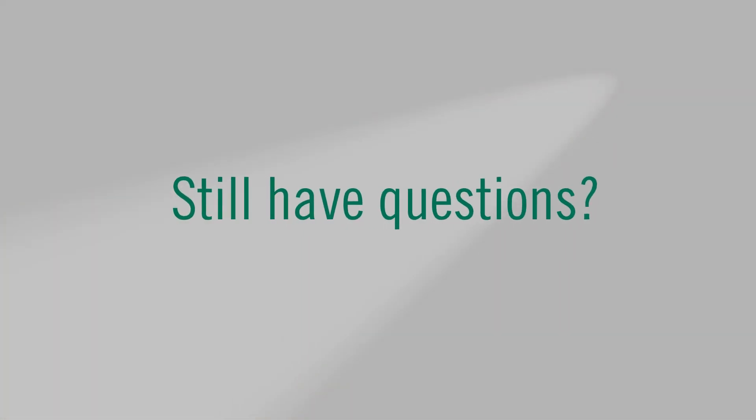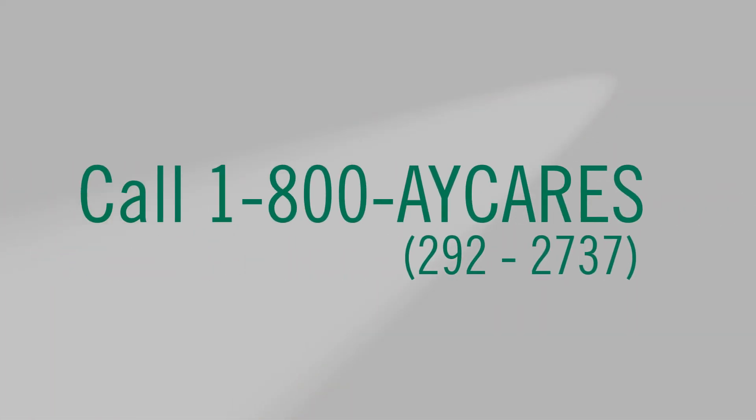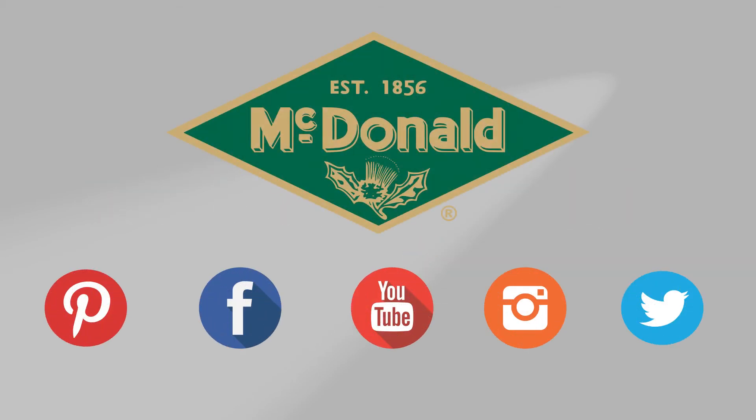I'm Jim Francis. Thank you for watching this AY McDonald how-to. Still have questions? Give us a call at 1-800-AY-CARES. Stay connected with us on YouTube, Facebook, Instagram, Pinterest, and Twitter.